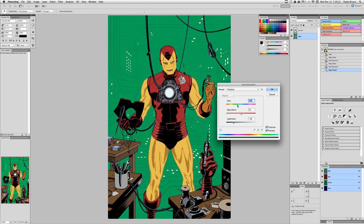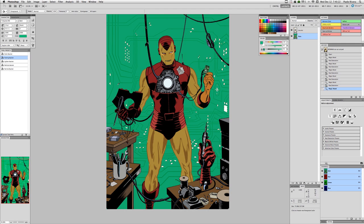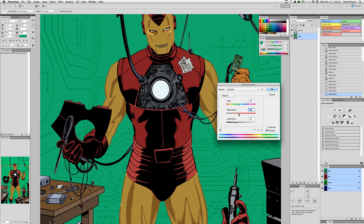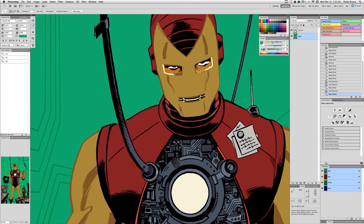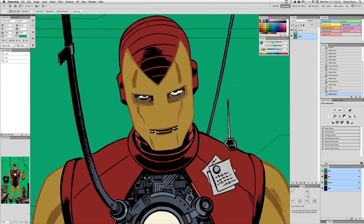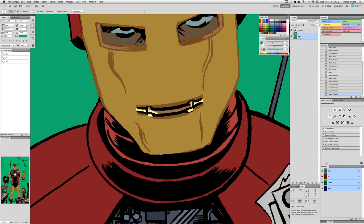From then on, the process is really all about trial and error. I use the magic wand tool to select different patches of color, and then I use the hue saturation brightness command to adjust those colors individually through the three variables. This video is shown at about eight times normal speed, so you can see it's just a lot of the same process over and over again.